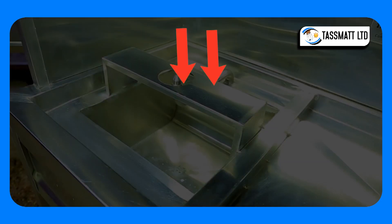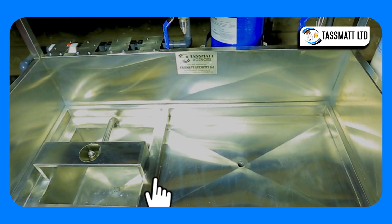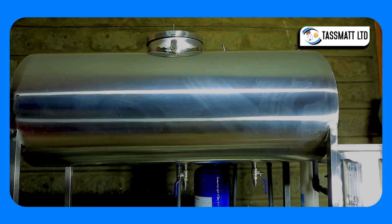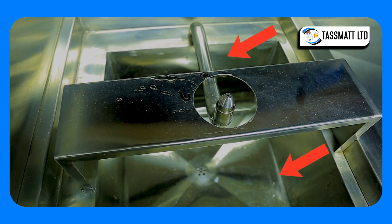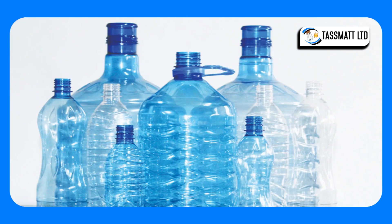The third component is the bottle rinser, comprising a pressure jet and a recycling system. You fill purified water from the filling station into the rinsing sink to feed the recycling system. That water is capable of cleaning at least 20 bottles.